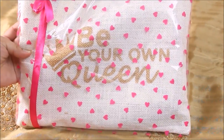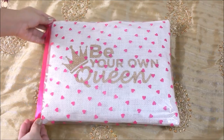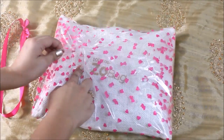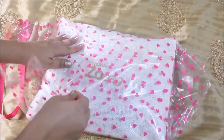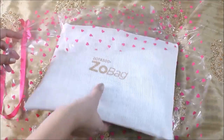They also have two kinds of bags, which is great value for money. One bag is the Zoe bag, priced at 499 rupees, which includes six products. The other one is the Zoe bag mini, worth 199 rupees, which has four products.